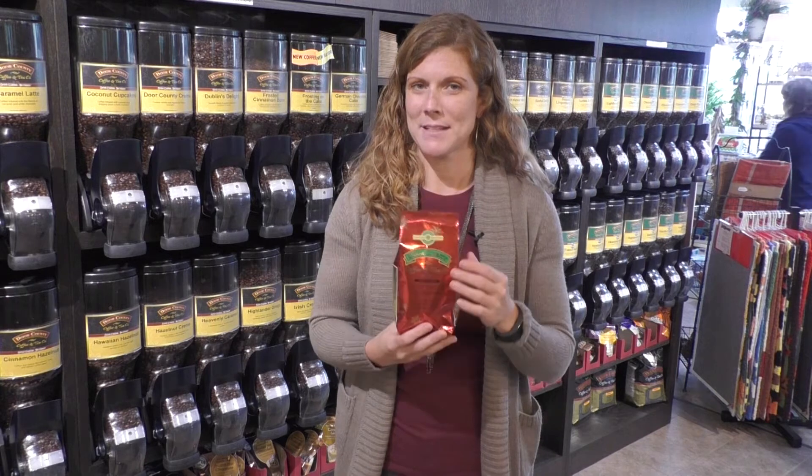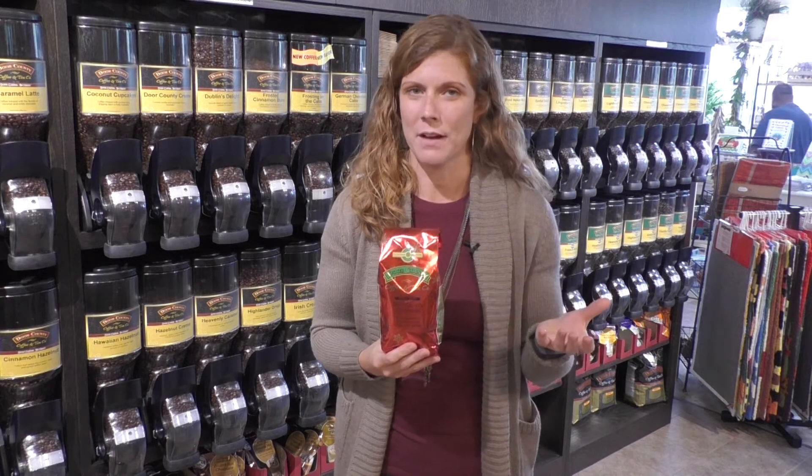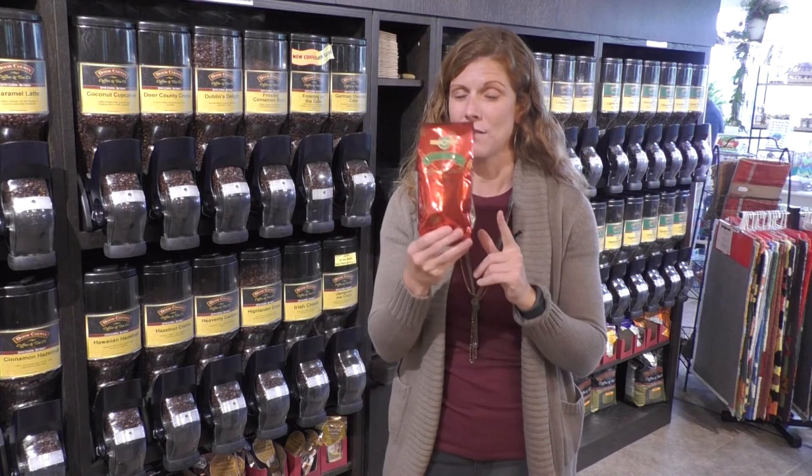Bag full of beans! This is the way for you to grind each day and really enjoy this Door County Christmas flavor. When you put this in the grinder and hit grind, when you pop the cover off that grinder you are going to smell the cinnamon and spice from this coffee.